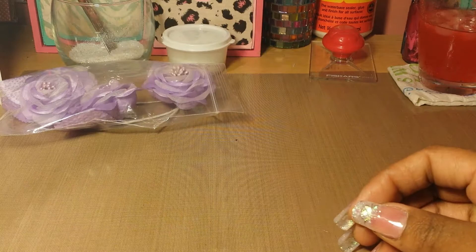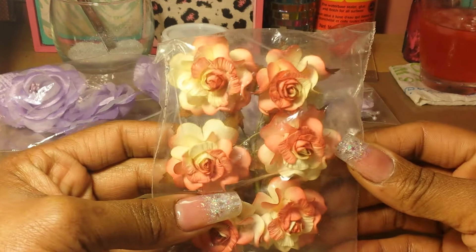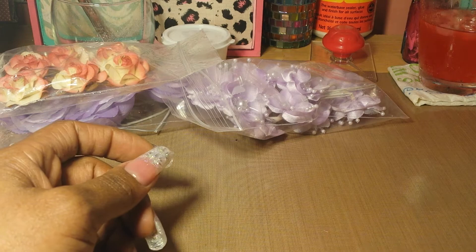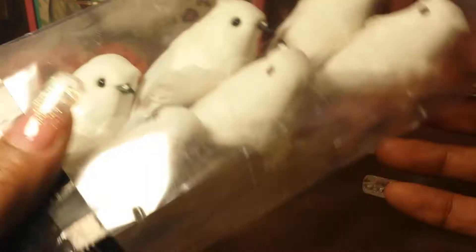Okay, back to my haul. I got these little purple flowers — these are so pretty. And these here are like a peachy color. I don't know if you can hear my daughter in the background, but she's in the other room watching something on TV. And then I picked up these doves — these are so cute. I wanted these for a project. They're like little doves and there's six in a pack.